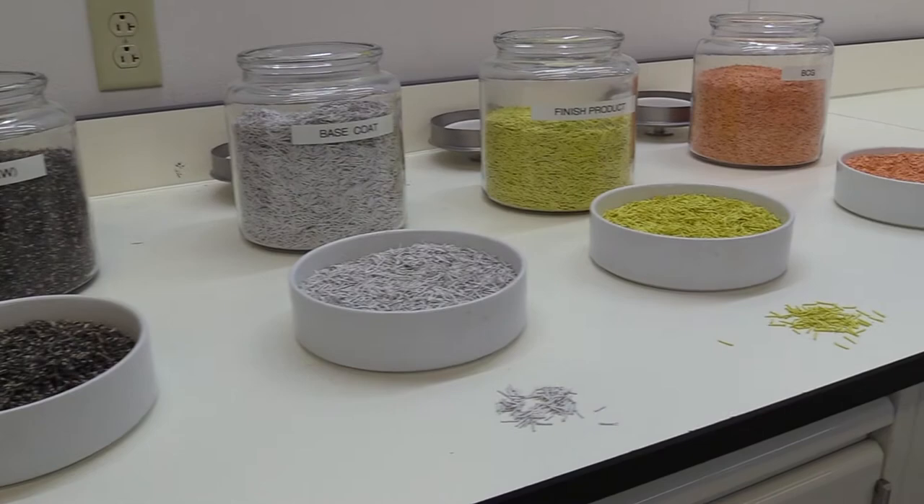Most seed is also very dark — it blends in with the soil — so we make it bright yellow so that the customer can see it on their coat lab. You basically take seed that's nature-made to disperse itself in all different kinds of ways and you make it a lot more easy to handle for the human.